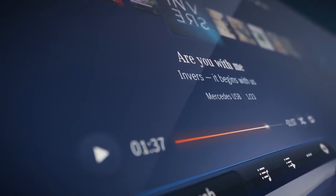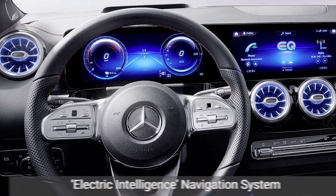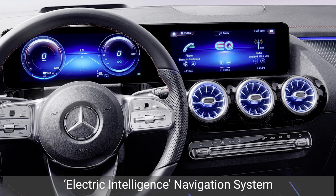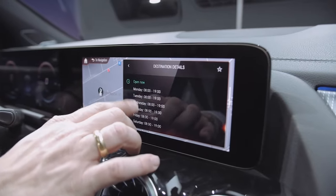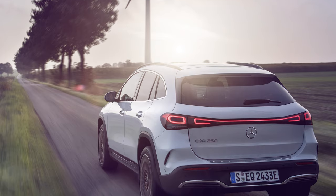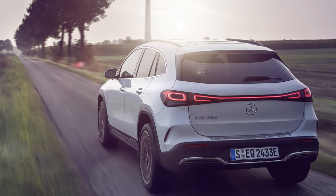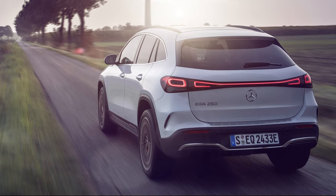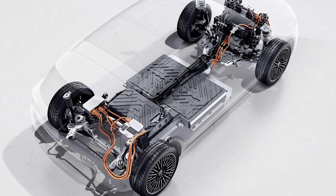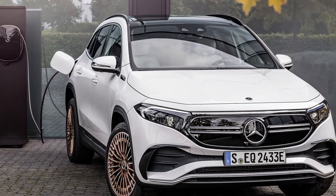The hyperscreen is essentially three massive screens set into a single piece of glass that runs along the dashboard. However, the EQA also comes with its own impressive tech features, notably the electric intelligence navigation system. This not only calculates the most efficient route to your desired destination, it uses range simulations to account for charging stops, as well as variables such as weather, traffic, and driving style. Plus, it can even precondition the battery to ensure it's at optimum charging temperature when you arrive at a charging point, or as Mercedes would prefer, one of its 450,000 chargers across 31 countries.